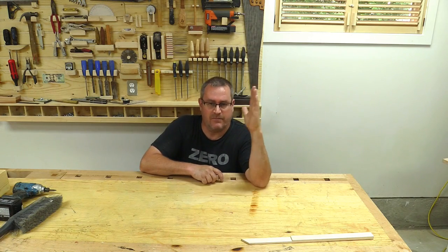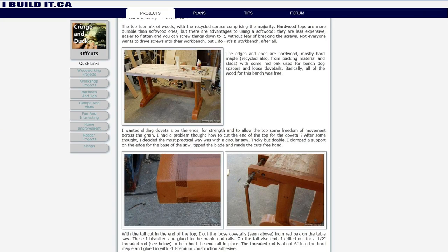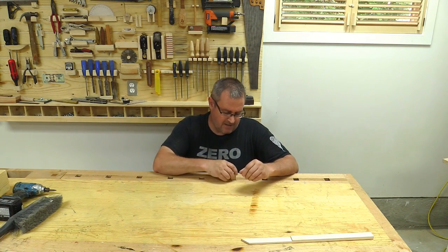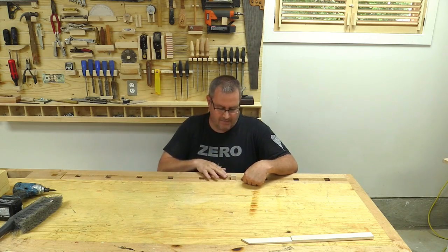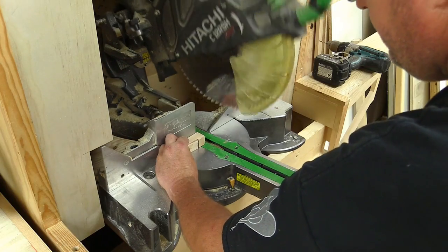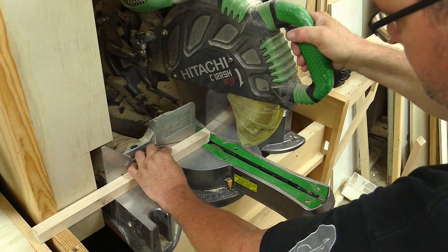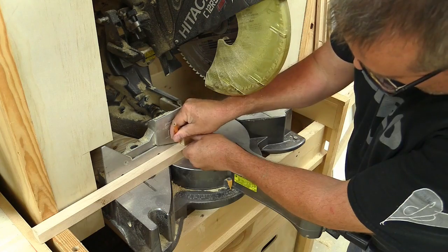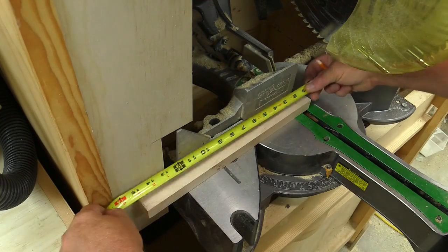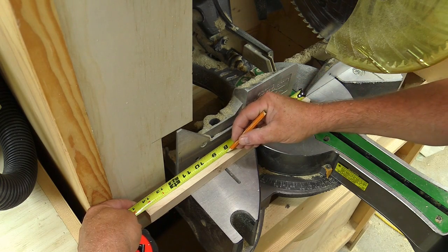These dog holes slope forward slightly — I think it's two degrees; I covered that in the build article on my website for this workbench. Because the dog hole slopes forward, the dog itself has to be cut on an angle on the top so that when you push it down it comes flush with the table. To figure out that angle, I'm just going to use my miter saw and rotate it until it matches the original. I need to cut eight pieces out of the blank, with the first one being the correct length for a dog. Then I can measure what's left and divide it equally into seven pieces — I can see I can get ones that are two inches long.